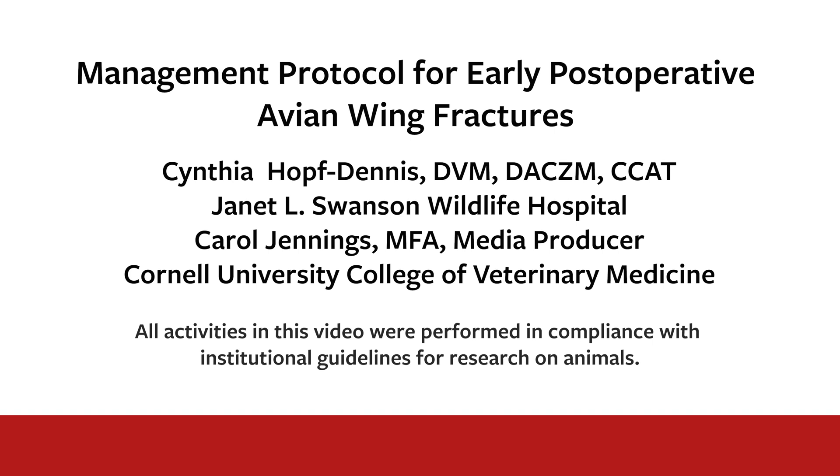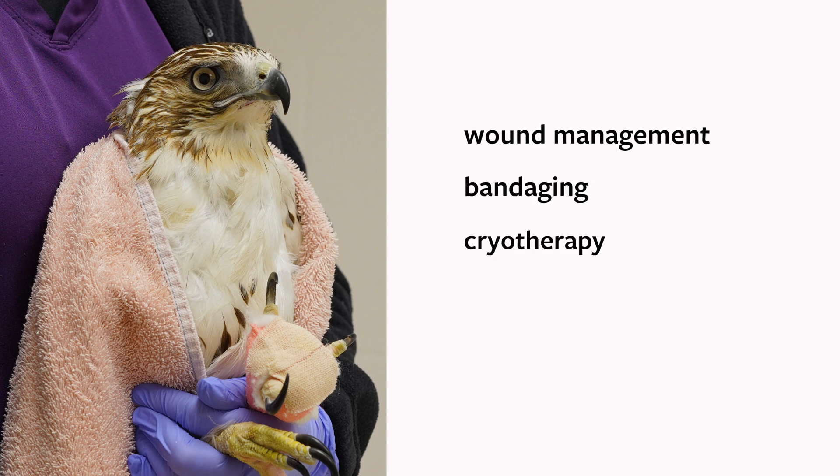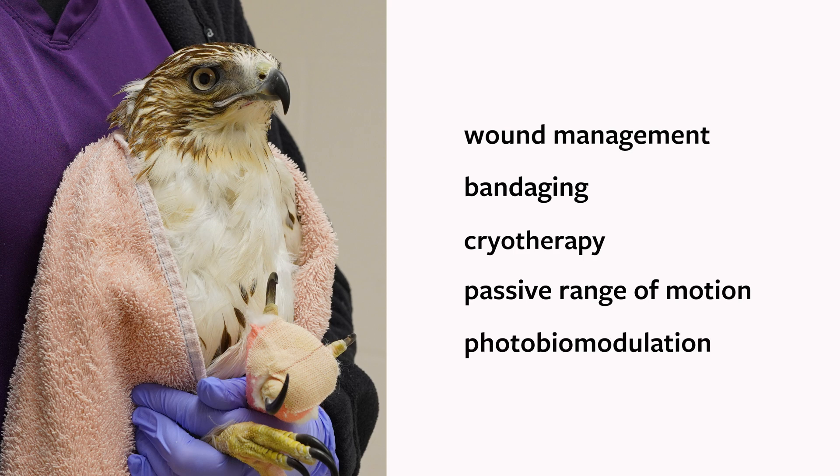The goal of this tutorial is to provide you with techniques to improve long-term success and release of wild birds treated surgically for fractures, with some short-term rehabilitation techniques including appropriate wound management, bandaging, cryotherapy, passive range of motion, and photobiomodulation or laser.